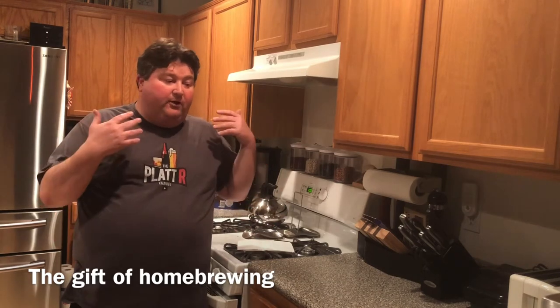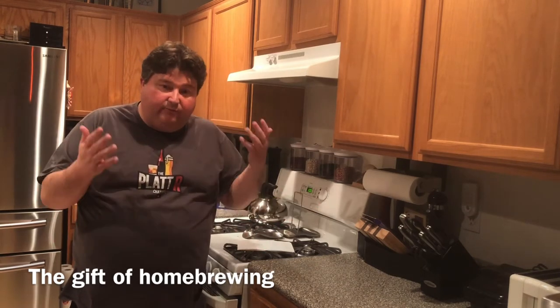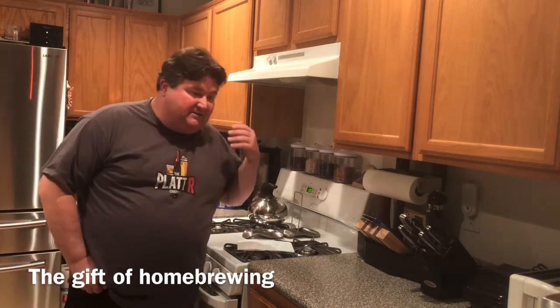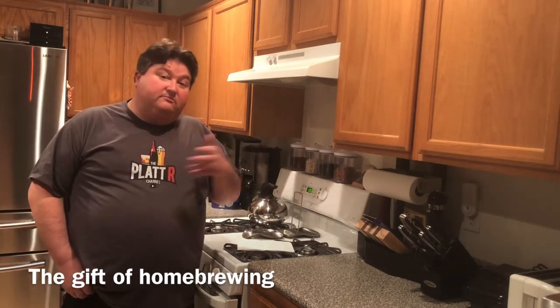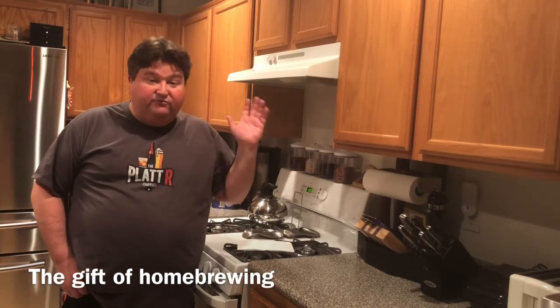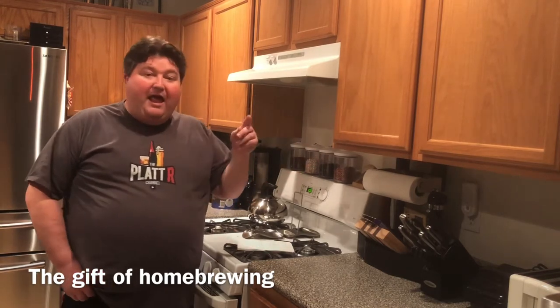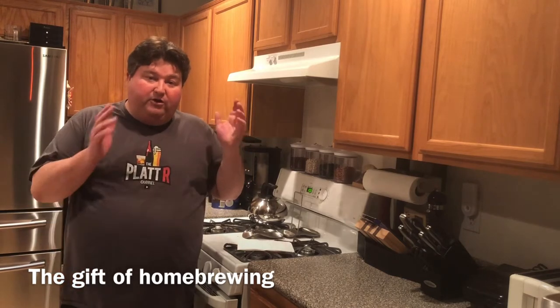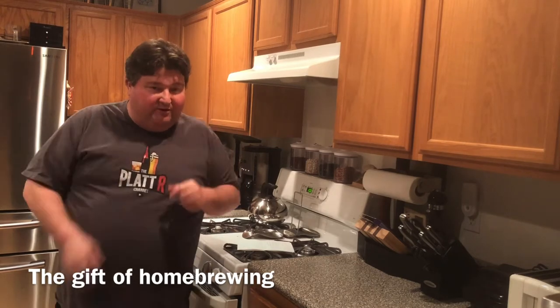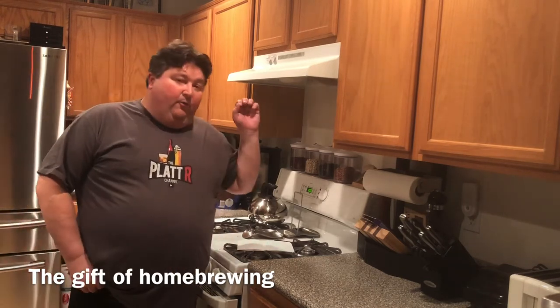Today I want to do this video to help you look for kits for beginners or beginning home brewers. I want to state up front that all the kits I present here I've personally used and own. I will have Amazon affiliate links down below where you can purchase these — if you click on them it does help the channel, so thank you very much.